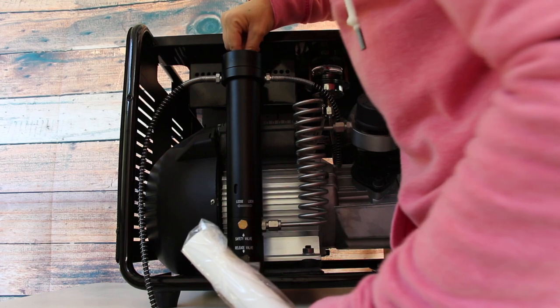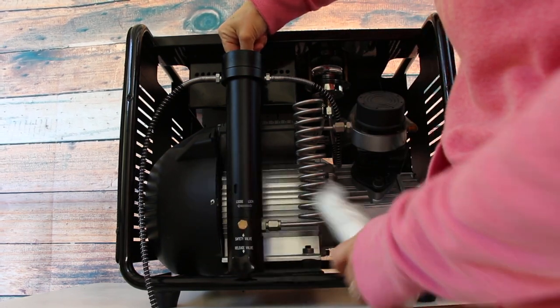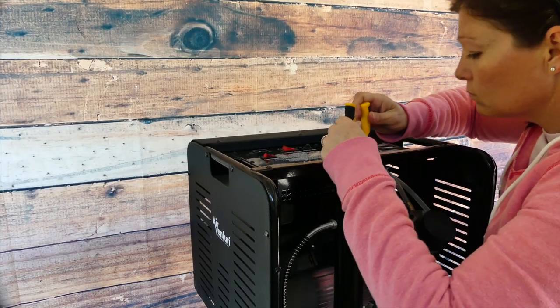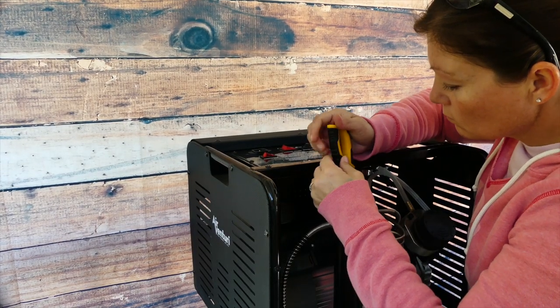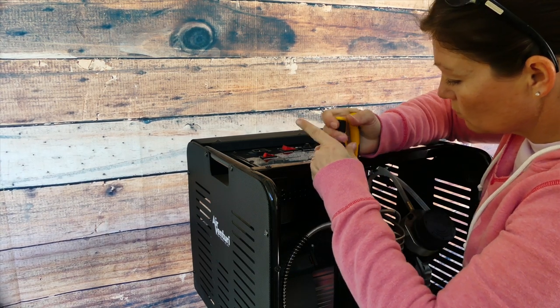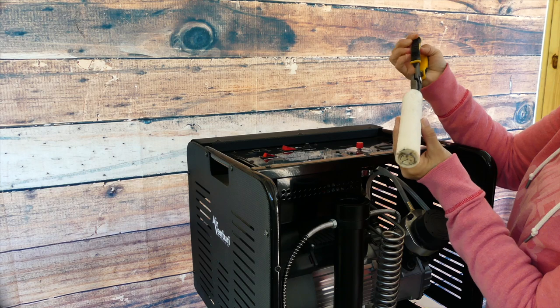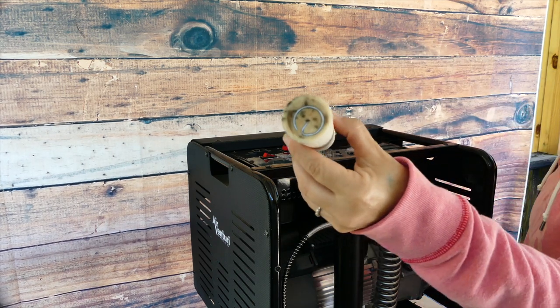It has a little tiny needle in the top of the filter when you open it up. I had to get pliers to pull it out. And when you pull the filter out, you can see it's not really that bad. I haven't changed the filter yet since I've had it — I know, bad me — but it really didn't look that bad.